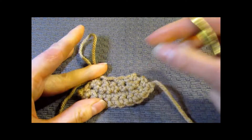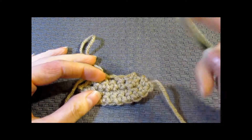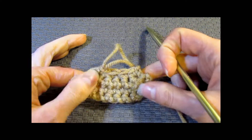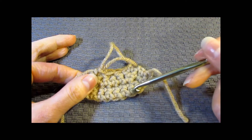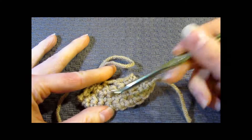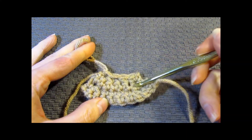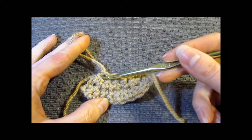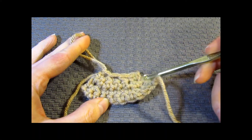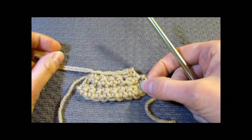That is how you do a single crochet decrease or a single crochet together stitch. We made 4 rows: the first row we started with 10, then decreased by 2 to 8, decreased by 2 again to 6, and decreased by 2 again for the 4th row to end with 4 stitches. We went from 10 stitches to 4. Thank you so much for watching.